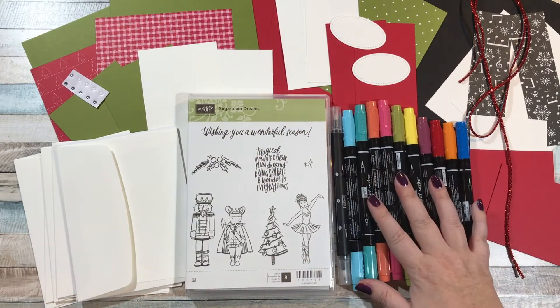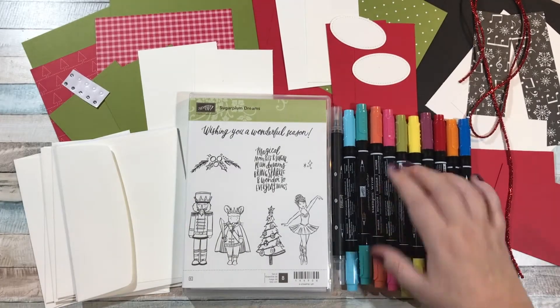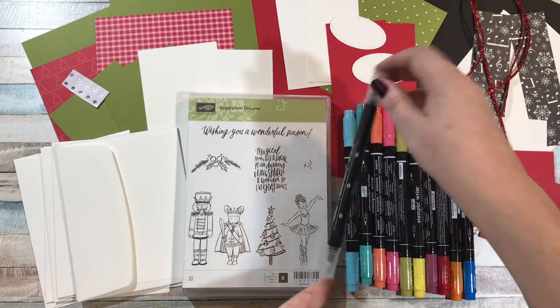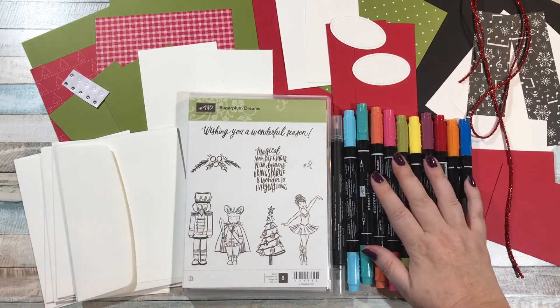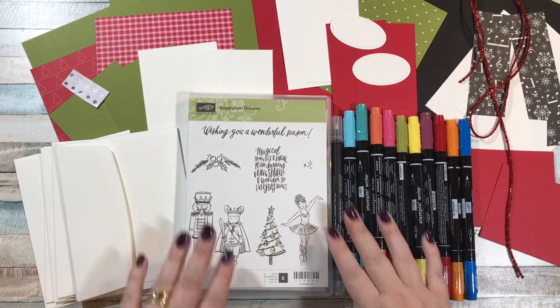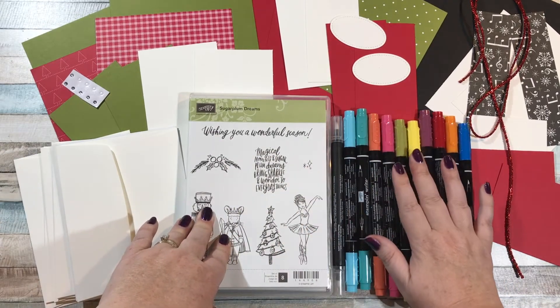I'm doing something a little bit new. You're going to get the set of Brights markers, and for free I'm going to give you a blender pen, because we're gonna be doing that on our cards and a lot of coloring. So what you're gonna pay for in this class is the Sugar Plum Dreams stamp set and the set of ten Brights markers.